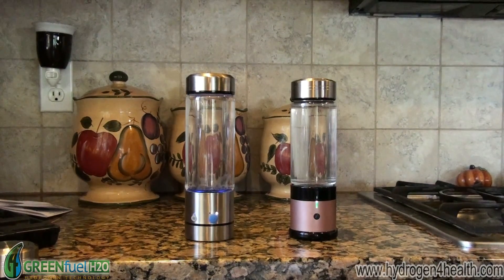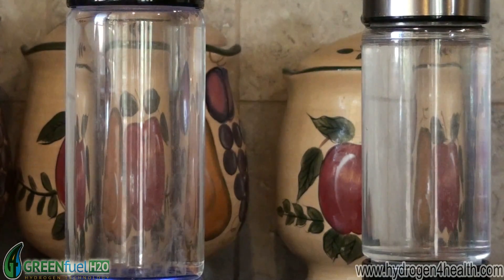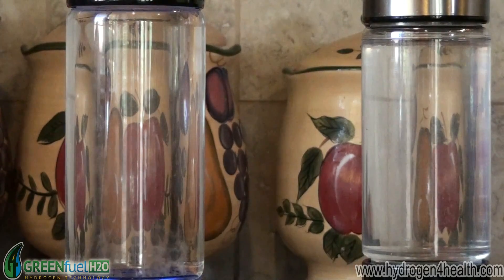Let me give you a close-up of the hydrogen being produced. Let me give you a close-up of the bottle.